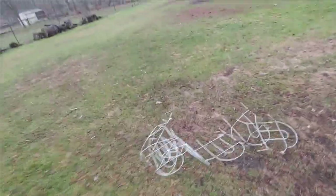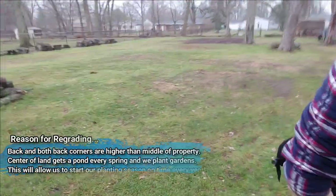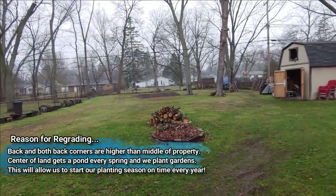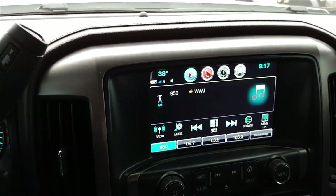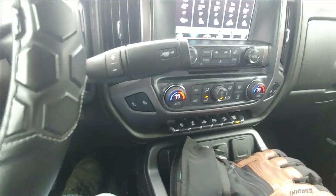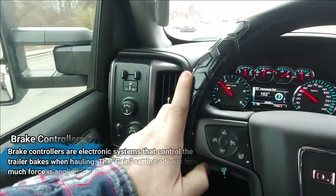I'm towing home my first skid loader — about 12,000 pounds. They said it's got surge brakes so I shouldn't have to mess with anything. This will be an experience for sure, but it's going pretty good so far. Trans temps are normal, I've got the exhaust brake on, and I'm in tow haul mode.